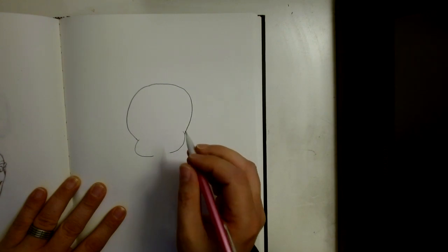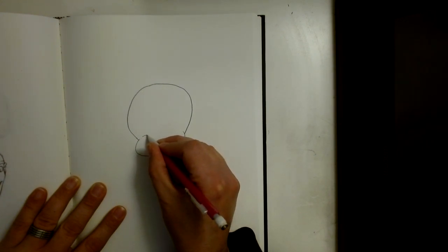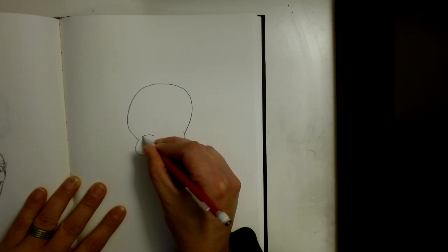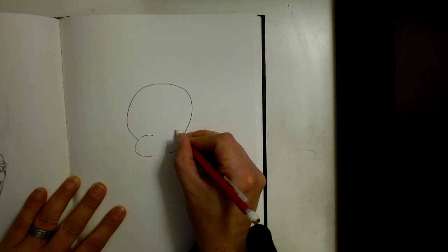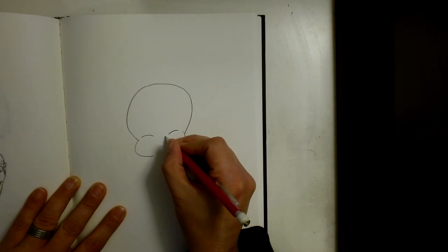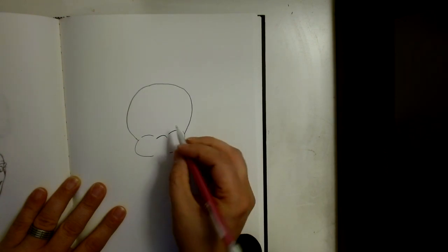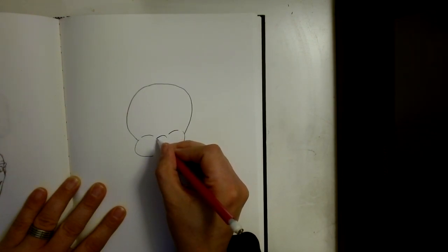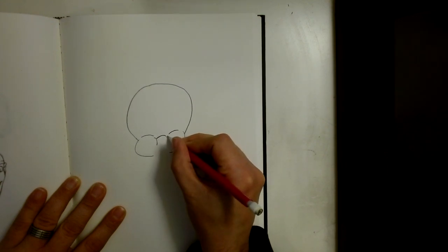Then we're going to curve out and come in like this. Now we have all of that set up. Let's go ahead and draw a line right here, and come to the other side and draw a line right here. Inside we're going to do one arch this way, then from that arch we're going to curve inside of here and curve inside of here.